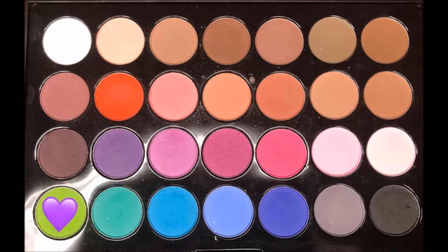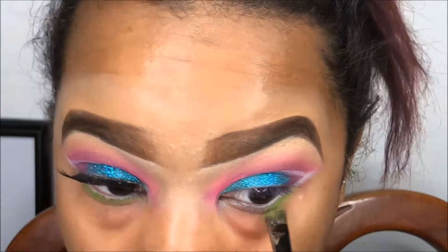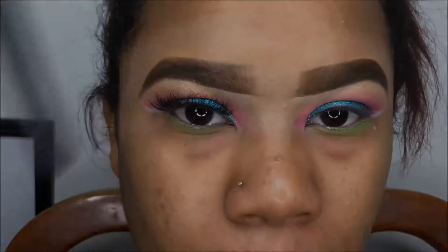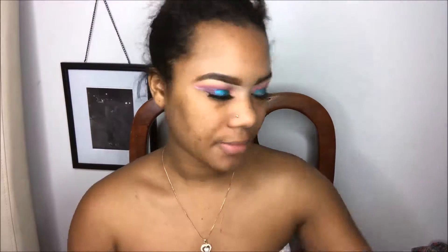Now we're going to take the green out of the palette and smoke out our waterline. For face, I'm going in with my Fancy Face primer to prime my face before foundation. For foundation, I'm going in with my Black Radiance foundation in the color Mocha Honey, and I'm going to use a blending brush to blend it all out.